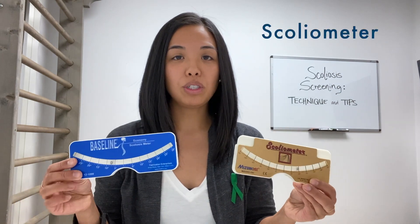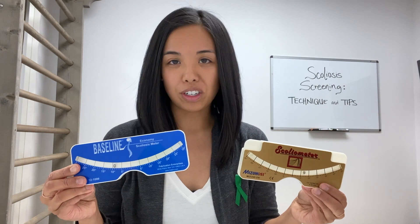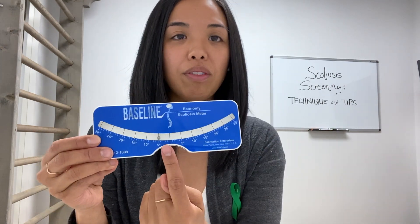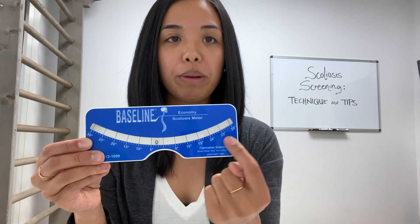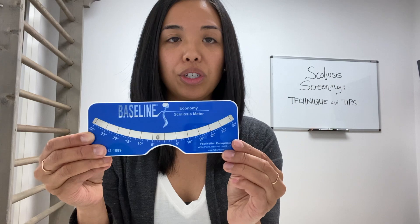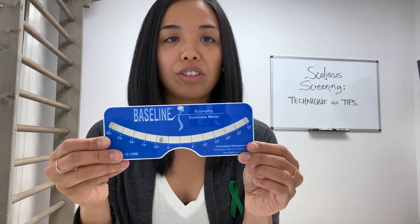We have a couple of tools that we use to take this measurement. The most common one, used by many healthcare professionals, is called the scoliometer. We have two different brands here — slightly different in branding but they function the same. Each has a ball floating in water, with measurements on each side showing degrees of rotation to the right or to the left.